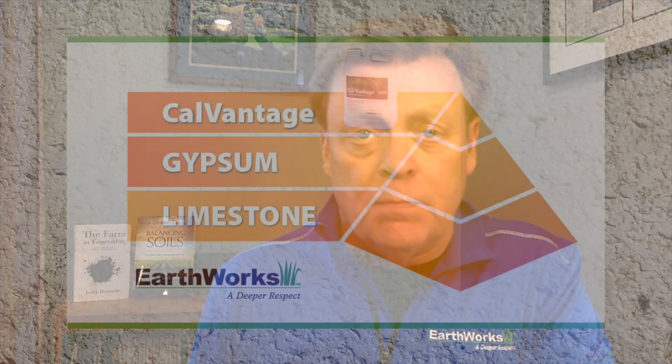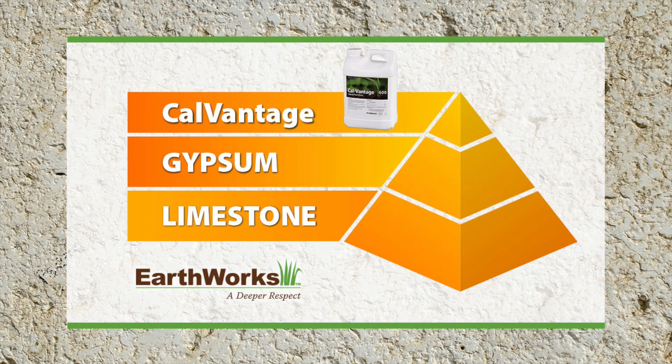Take a look at the calcium pyramid. If you think of calcium in terms of its availability, the limestone material is at the base of the pyramid. As you move up you get more availability, and gypsum falls right in the middle as a granular that is somewhat soluble. At the pinnacle of the pyramid you're going to want to use a liquid calcium product like the Earthworks Cal Vantage.